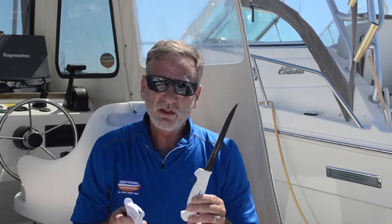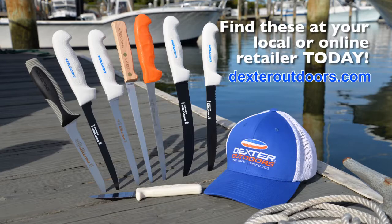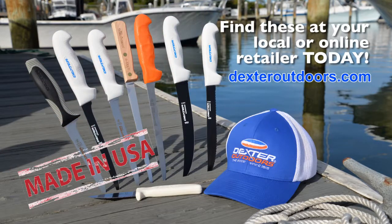A few strokes is all that's required. It's great for maintaining that edge in between filleting fish. The Dexter Edge 1 is available at your local and online retailers.